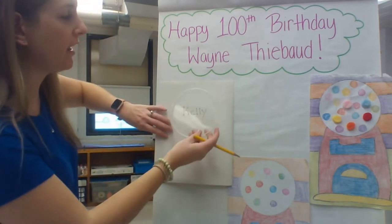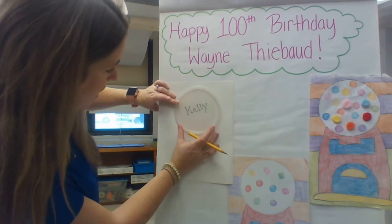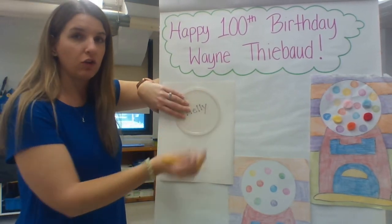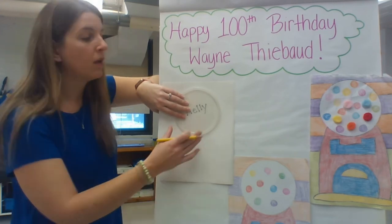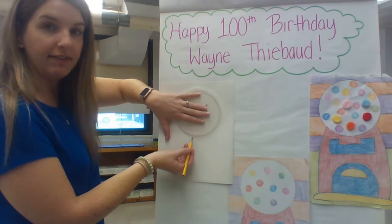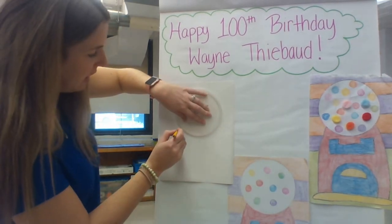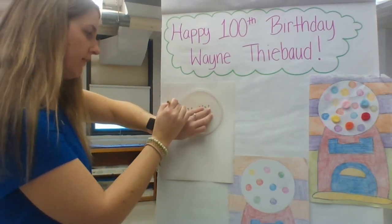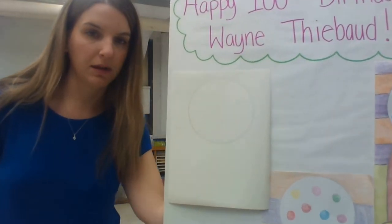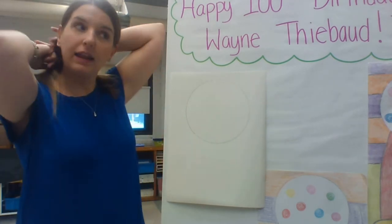If you have something to trace, hold it near the top of your paper — not all the way at the top, leave a little bit of space. Try to center it. When you're tracing, make sure the hand not holding the pencil is holding your tracer still, and keep your pencil straight up and down — not at an angle underneath. Hold it straight up and down; that is very important. So I'm going to center mine and trace my circle. And there we go — we have the top circular glass dome of our gumball machine.